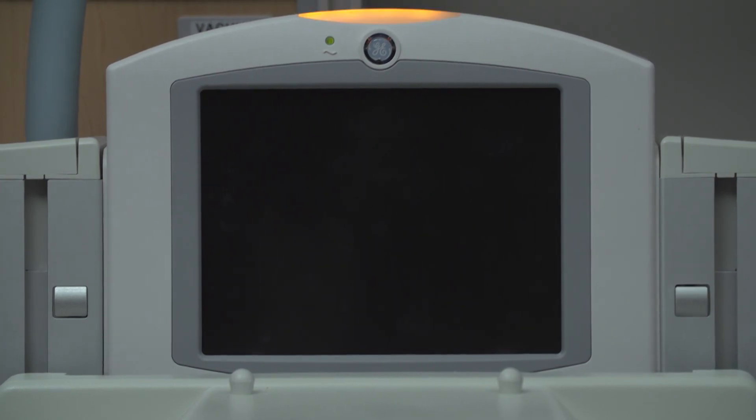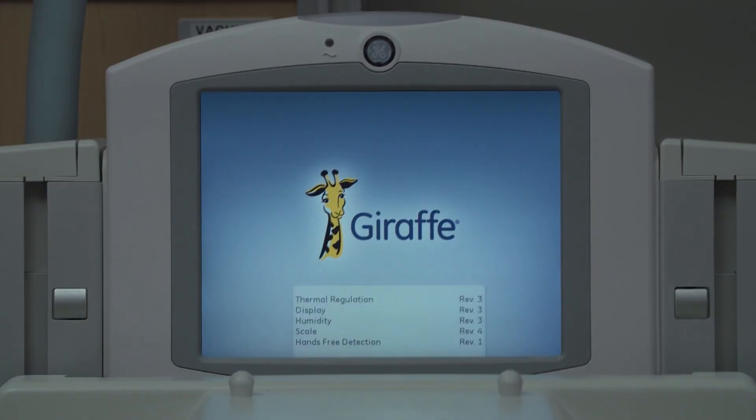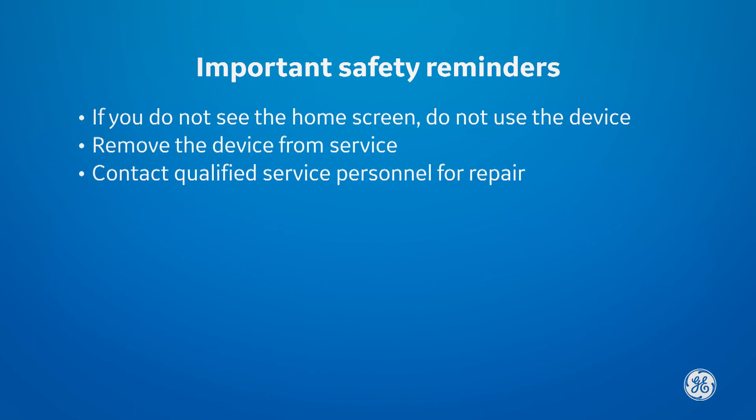A series of informational screens are displayed. The device is ready for use when the home screen appears. If you do not see the home screen as shown here, do not use the device. Remove the device from service and contact qualified service personnel for repair.